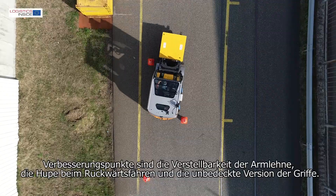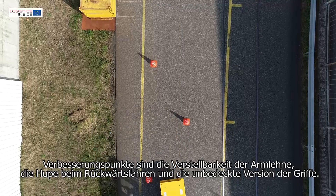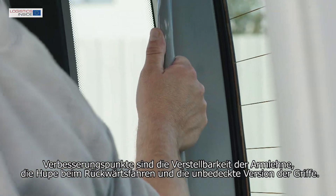Points for improvement are the adjustability of the armrest, the horn when driving in reverse, covers, and the uncovered version of the handles.